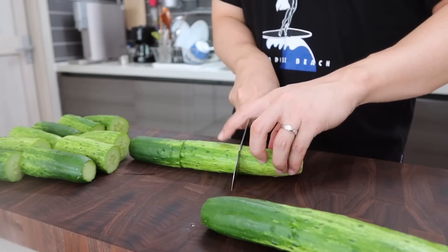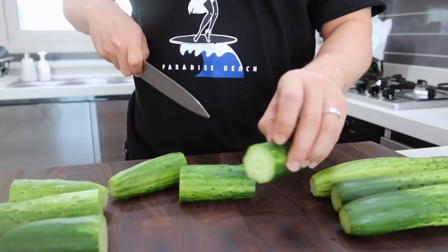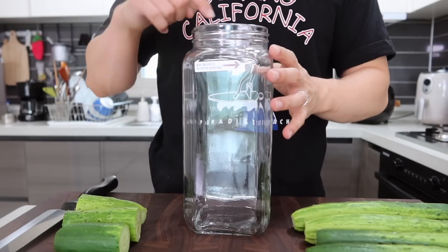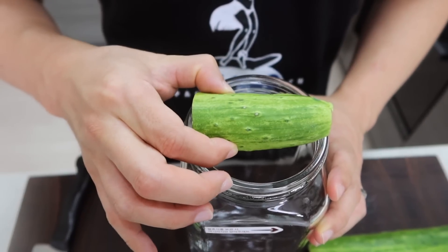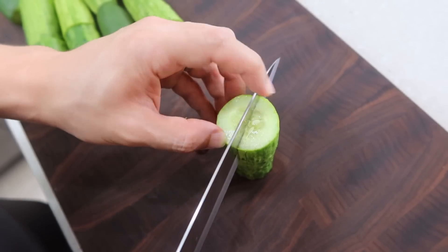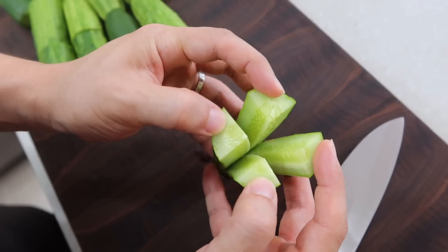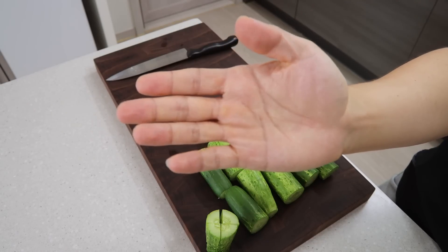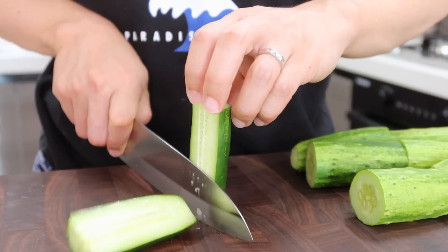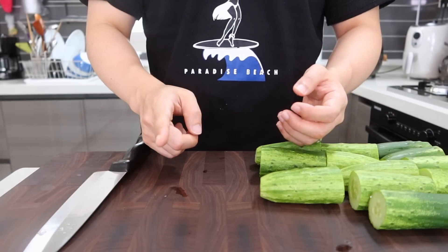Cut the cucumbers into thirds or quarters. In Korea there are containers only for kimchi, but today I'm using a jar like you guys, so check if the pieces fit inside. What we're going to do next is very important — please focus. Since we need to stuff the cucumber, it needs to be cut like this: don't cut all the way down, leave a little bit and make a pocket. But making this is not that easy — if you lose your attention, like thinking about your boyfriend or a leftover sandwich in your fridge, you'll cut all the way through.